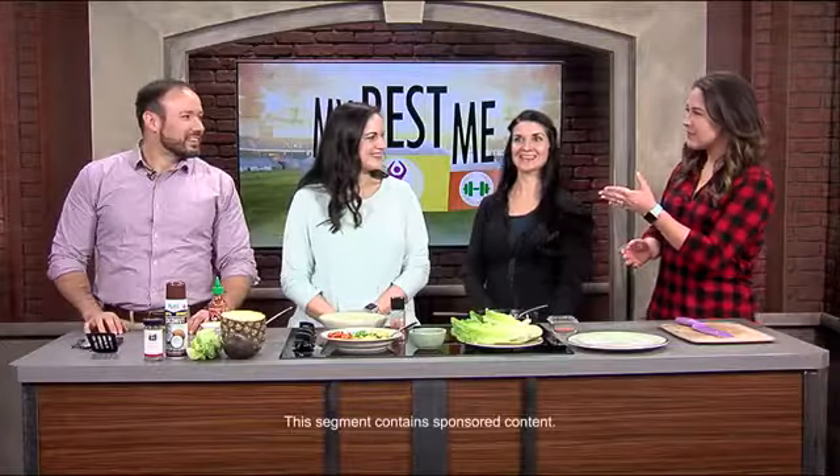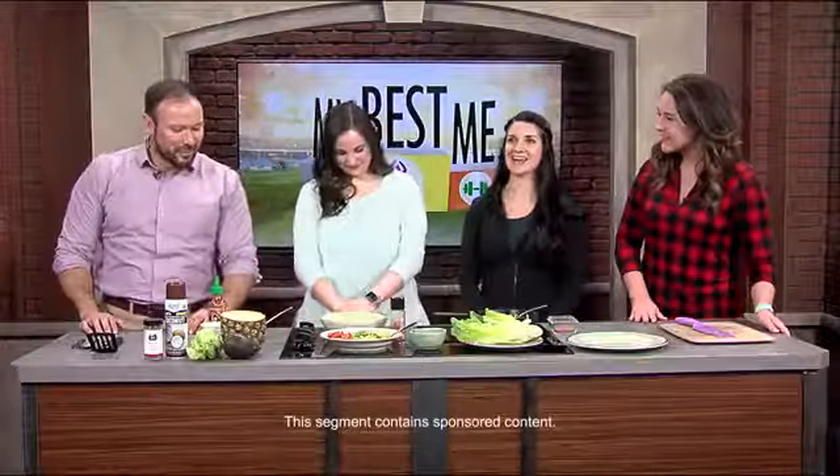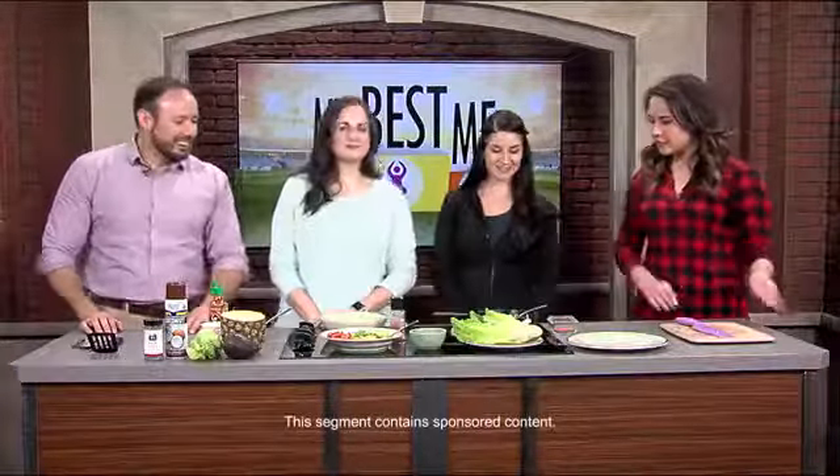Who does not love a good taco? We have a healthy take on that this morning thanks to our friends Team Fit Forever as part of the My Best Me journey. Here being the ringleader is Miss Allison with Naked Foods, and of course our contestant Mary and Dr. Corey stuck around with us. All right, so let's get started. Tell us what we're doing.